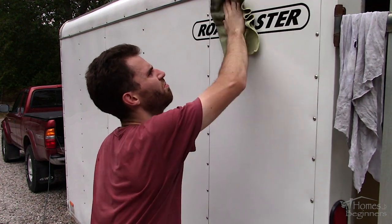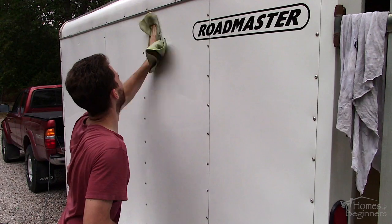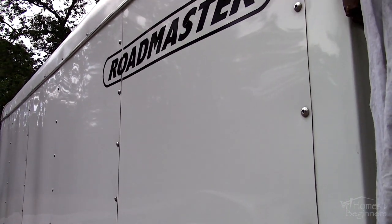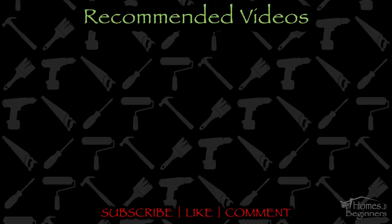If you have any lights, trim pieces, or any other items that you don't want wax to come in contact with, you can tape off those areas. And here's the final finish. If you found this video helpful please don't forget to give it a like and drop a comment below. Don't forget to subscribe to my channel for more home DIY videos. Thank you for watching.